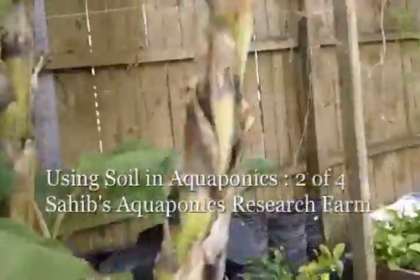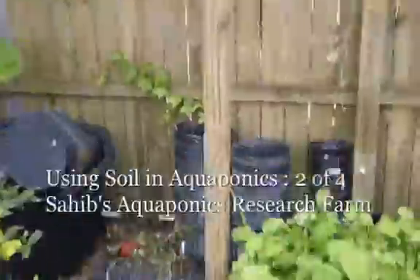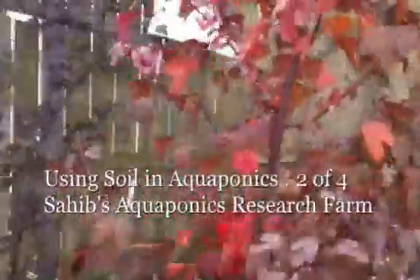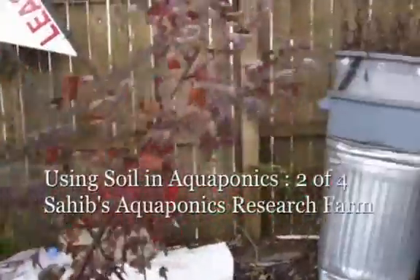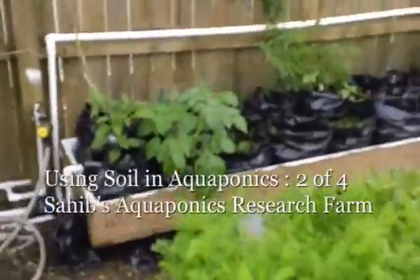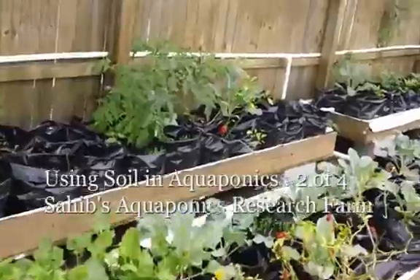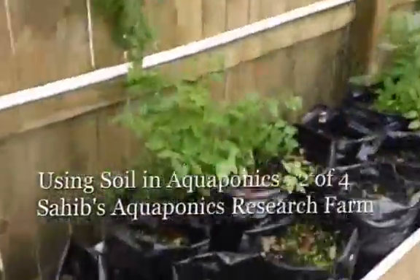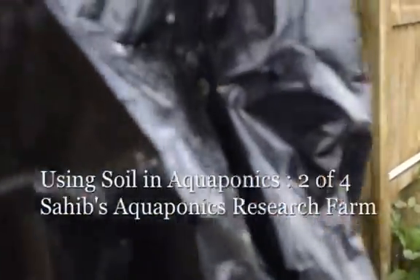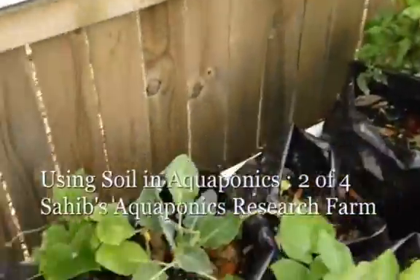Now I'm going to show you something when I say using soil. You can see these are the pots I've started creating using soil in aquaponics. Here's some cranberry hibiscus plants that we started in aquaponics. This is a system using grow bags and soil — basically using soil in aquaponics. The grow bags have little holes in them, and I fill them with specially prepared soil.